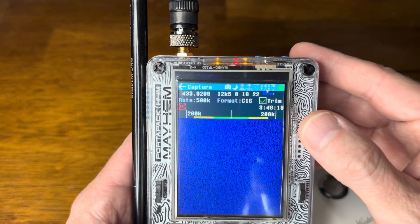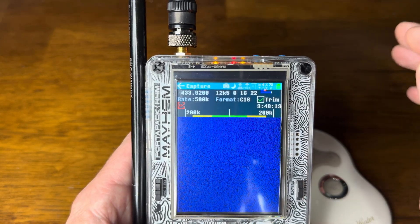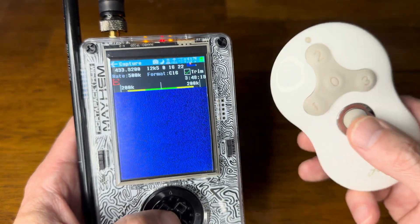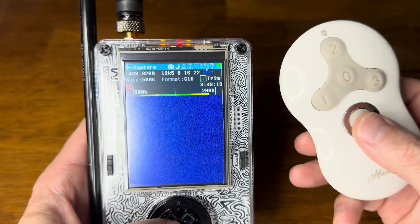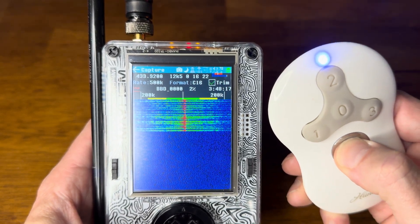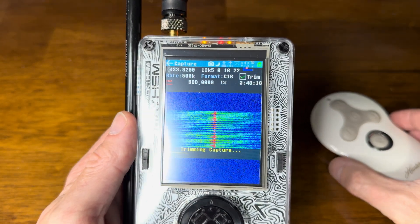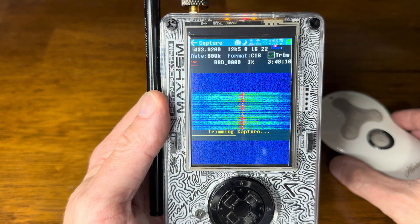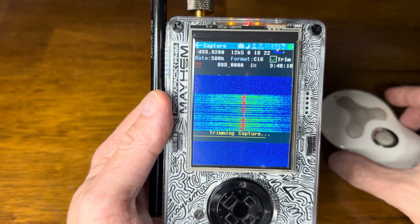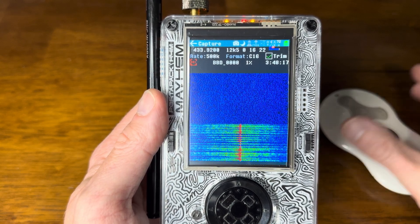All the other settings — C16 is fine, the 500k rate is fine. The remote is close so it's going to work well. I'll hit Record, play the signal, then stop recording. You can see it trims the signal, which lessens the file size. It's naming the file bbd0000 — we'll just let it finish trimming.